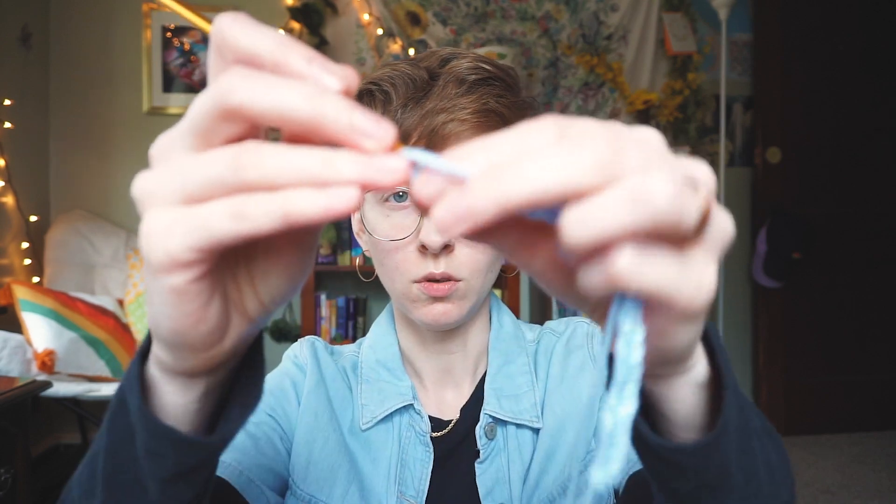With this stitch, after you do your even number foundation chain, you're going to single crochet into the back loop of your foundation chain. I can't really show this to you from this angle, so I'll link the video tutorial so you can look at that yourself — the creator probably does a much better job explaining it than I could.